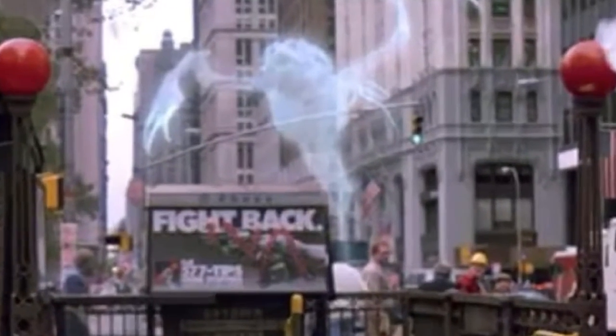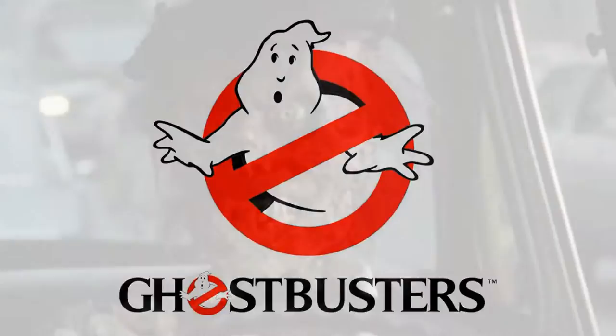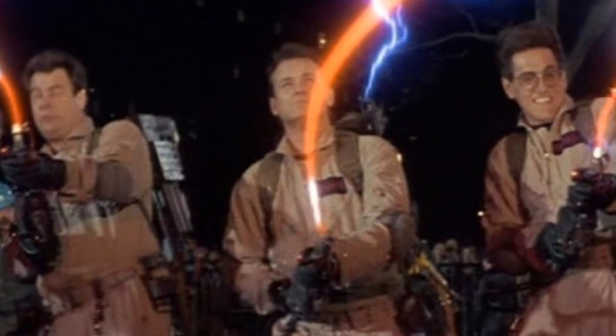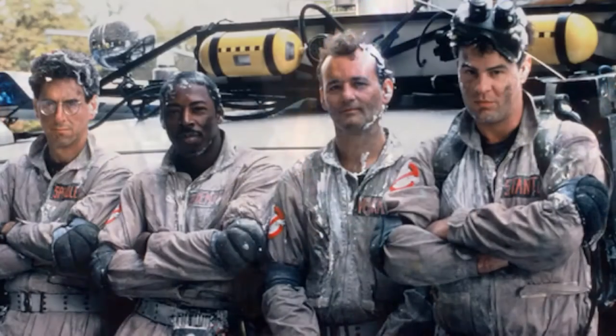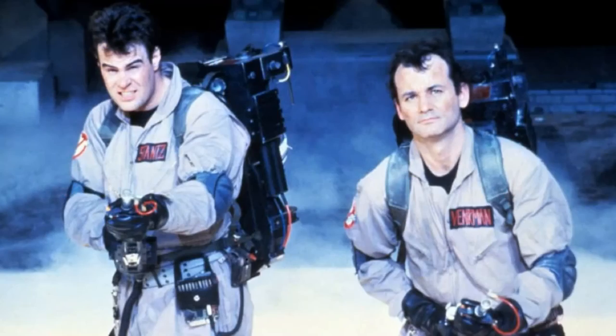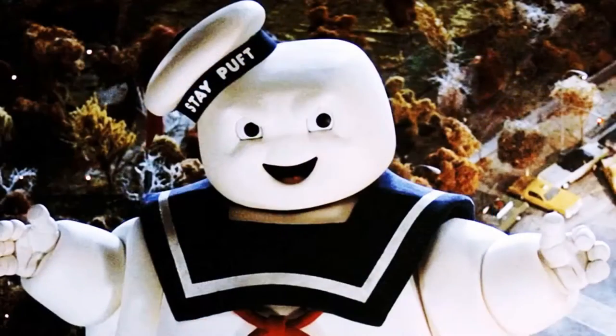Ghosts. They're real. They're mean. They're here. Ghostbusters. They catch the ghosts that won't stay dead. They're armed. They're dangerous. They're professionals. They're all that stands between you and the end of the world.